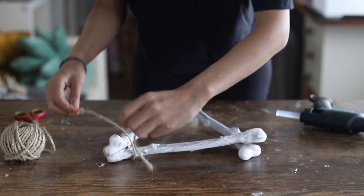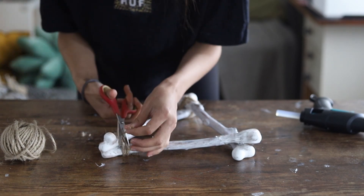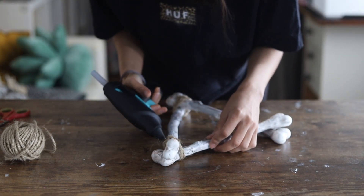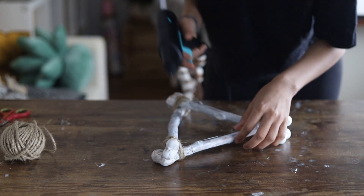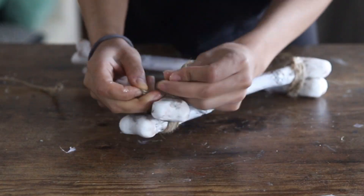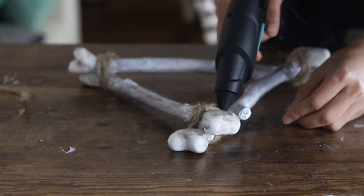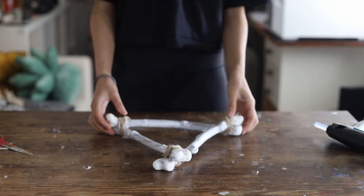After the glue dried, I took some natural jute cord and bound everything together at all three ends of the bones to secure them. And this is how it looks.